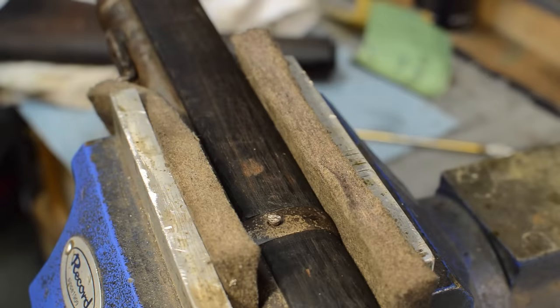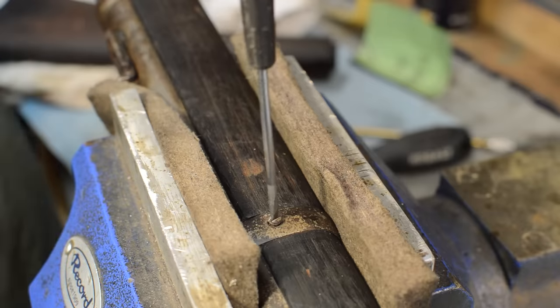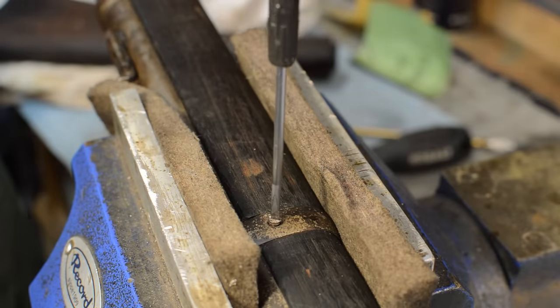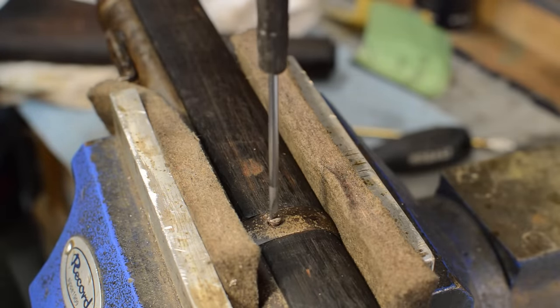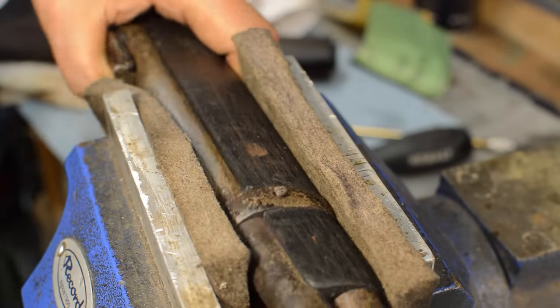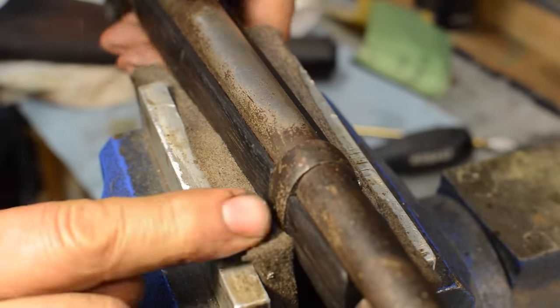I'm not sure if it's out of the threads yet, but it sure feels like it. The way you'll know is when you're rotating it you'll feel it click. There we go — we're out now. Then we can come up both sides with a punch and tap this out.